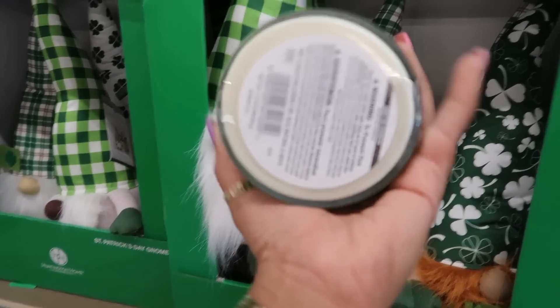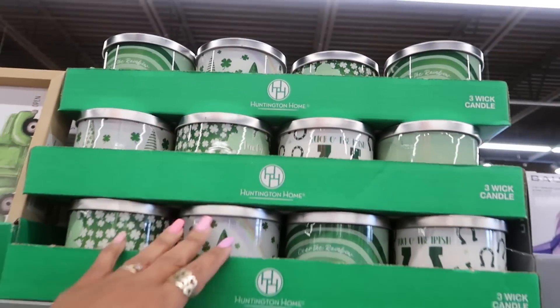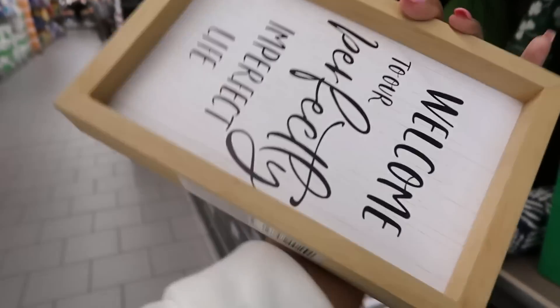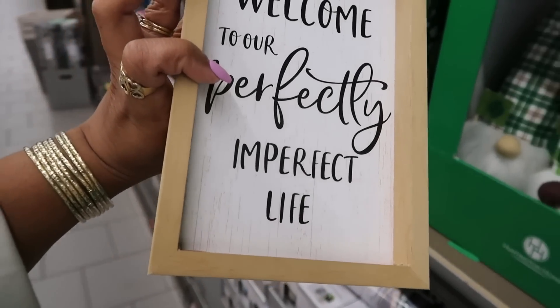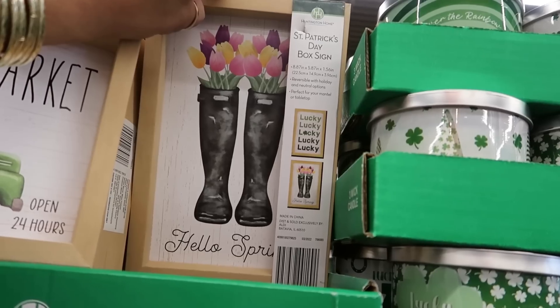Over the rainbow — you've got some more candles. St. Patrick's market, loads of luck, 25 cent, open 24 hours — welcome to our perfectly imperfect life. And you've got this one in the back that says 'Lucky' — that's cute!